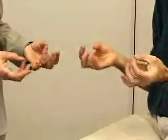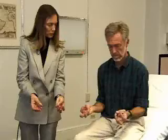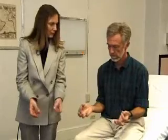Another test for fine coordination of the hands: you take the thumb and touch each finger in sequence, just like that. Good. Perfect. Great.